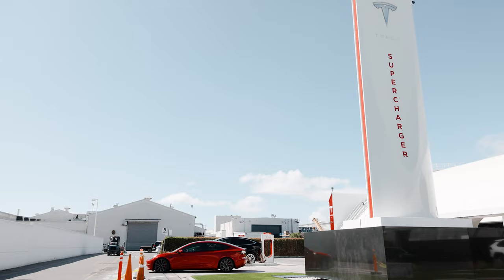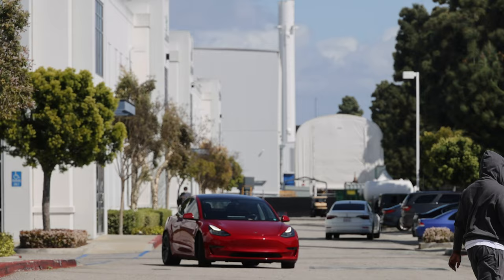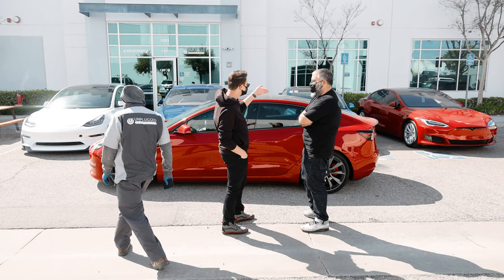Franz has had his Model 3 since late 2017 — it was one of the first Model 3s ever produced — and he's still driving the same car almost every day. As someone who has arguably designed one of the most perfect cars, it only makes sense that he has the best suspension money can buy.